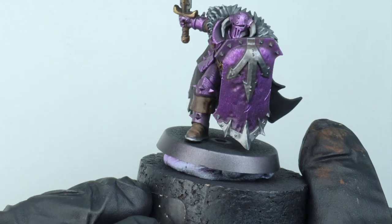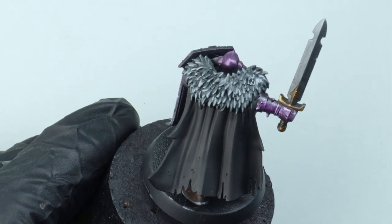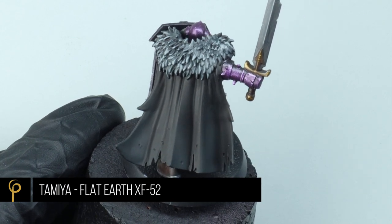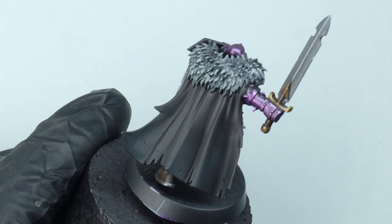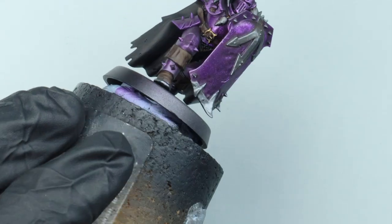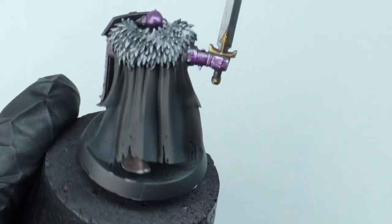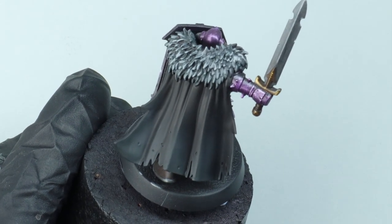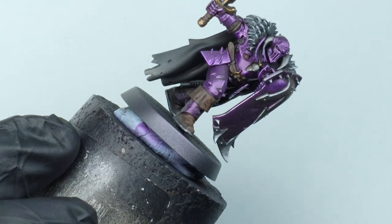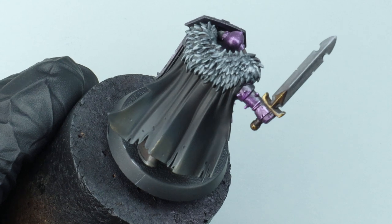The last thing I'm going to do is weather up his cloak. At the moment it's just a flat black - Vallejo Model Colour Black. In my airbrush I have a very thin mixture of Tamiya Flat Earth, thinned about six or seven drops of Tamiya X20A Thinner to paint. I'm going to apply around 10 to 15 coats of it, which will create a dusty dirt effect on his cloak - just that little extra bit of interest so it's not a plain cloak.